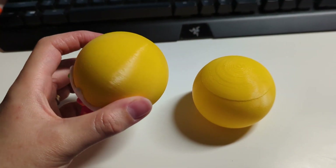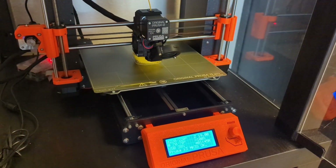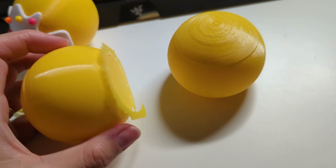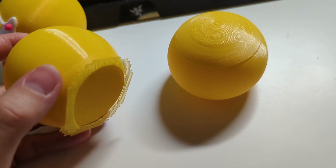Next, I printed the hollow ball with supports which took the longest amount of time to print. Unfortunately this had no improvement on the print quality of the hollow ball, so I just left it at that for this video. It's not perfect but it looks good enough for what I want.